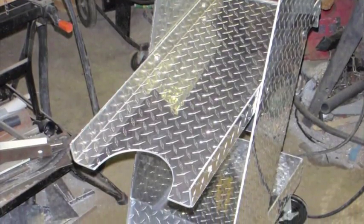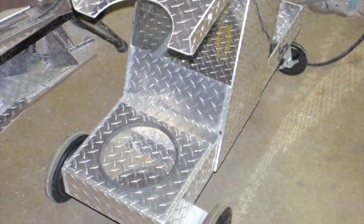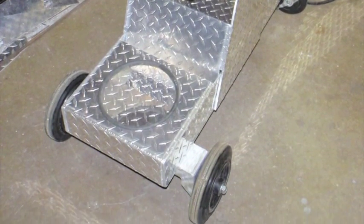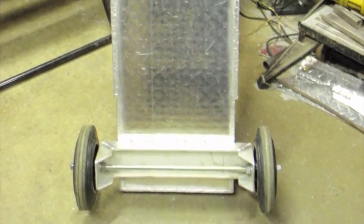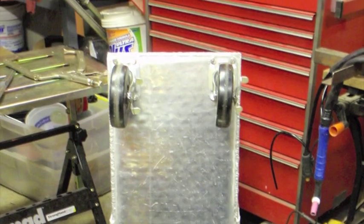This is a view of the back of the cart showing where the tank is held to the back of the cart. This is the bottom of the cart showing some leftover wheels I had from other projects. They were replaced with heavier-duty or bigger wheels on those projects, so this worked out perfect.